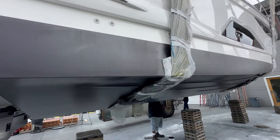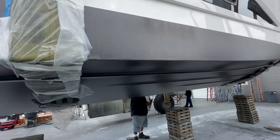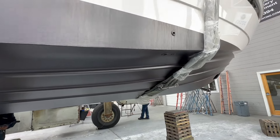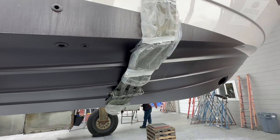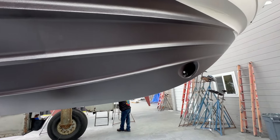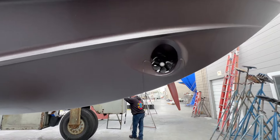The vessel is just bottom painted, so as you can see, nice and shiny — they just lifted it off the blocks and they're doing a little bit of touch-up right here. You can really see that nice hard chine that carries back aft — it's a really deep V, so it's going to perform quite nicely and provide an excellent ride offshore.